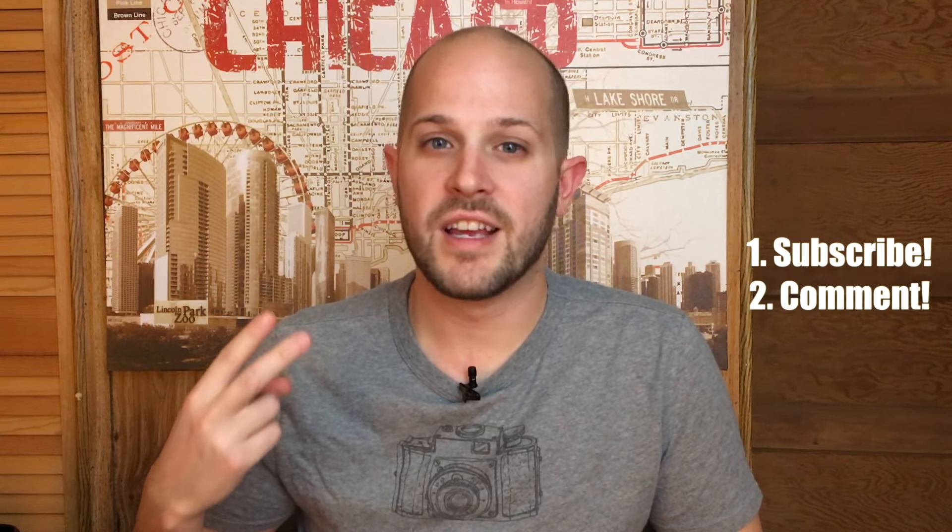So that's it for the review. The instructions to enter the contest are simple: one, be subscribed to this channel, and two, leave a comment below letting me know what your favorite iPhone 6 and 6s case is. That's it. I'll be announcing the winner in two weeks' time, so stay tuned to find out who won. Be sure to hit that thumbs up if you enjoyed today's video, and as always subscribe to the channel if you want to see more content just like this. I'll see you guys next time here on Just Tech.